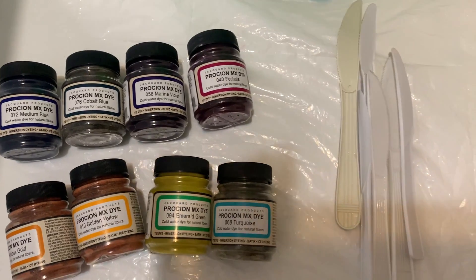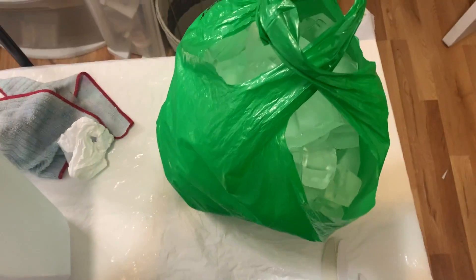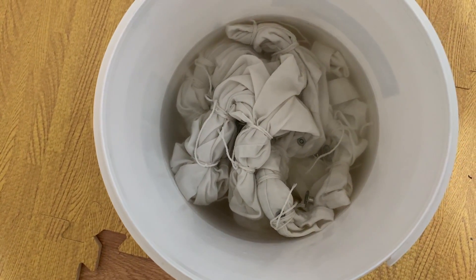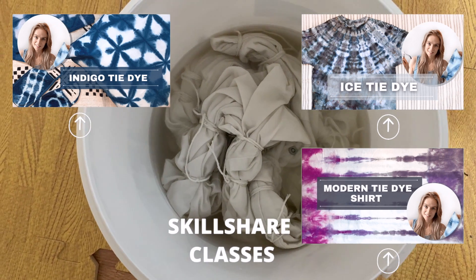Let me show you a little bit of my setup. Here's my dye, all ready to go. I have my plastic knives, a plastic Rubbermaid container, some ice, and here's the bucket of the soda ash solution with my piece.